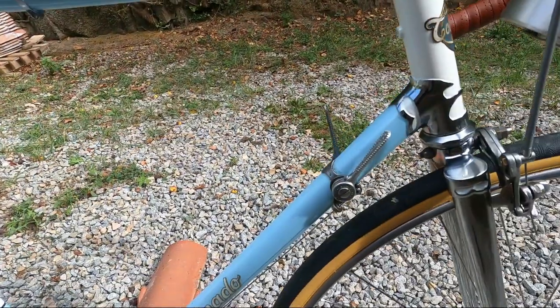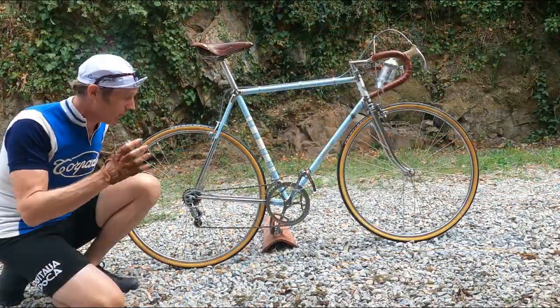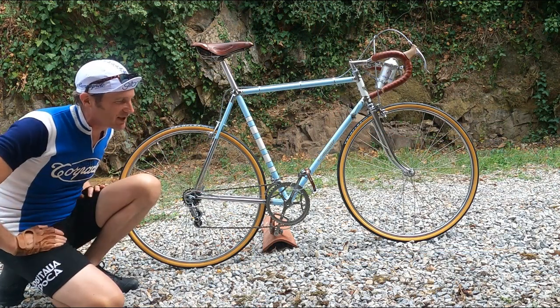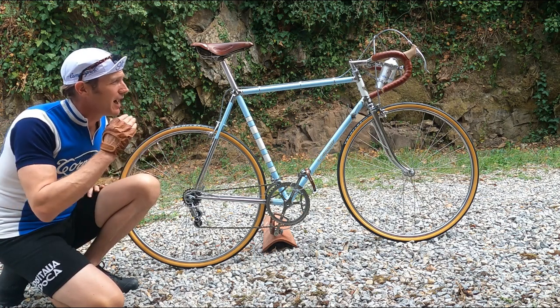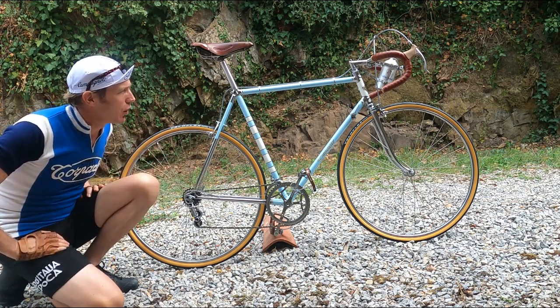I'm not going up any mountains on this because there's just not enough gearing. If I were, I'd change the rear block straight away and maybe try to get that 47 on the front down to a 42 — then we'd be alright. But as it is, it's as it came, and I kind of like the originality a lot on this bike.